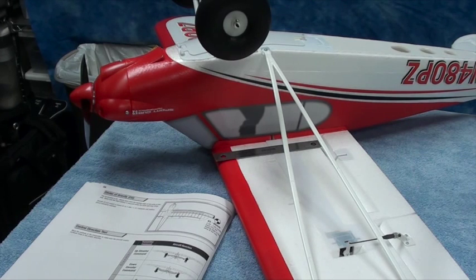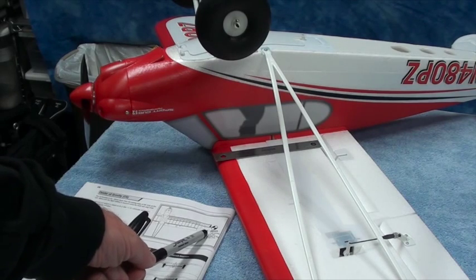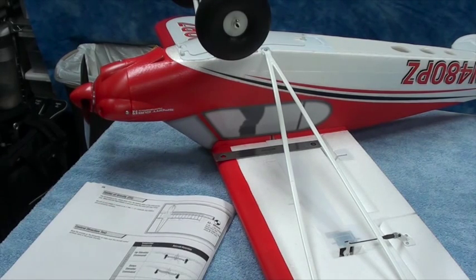Welcome back. This video segment is going to be about measuring the center of gravity, or CG, of the airplane. This is page 10 of the manual, and right there it says that the CG is somewhere between 63 and 66 millimeters.